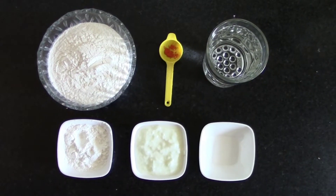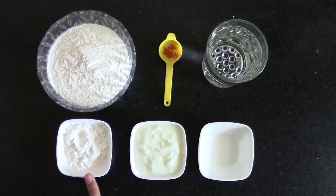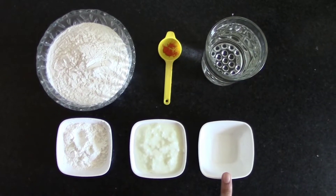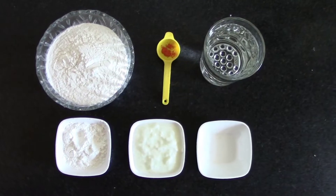To make jalebi batter, you will need 4 tbsp of maida, half tbsp of cornflour, 1 tbsp yogurt, 1 pinch of baking soda, water as required, and 1 pinch of orange food color.